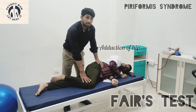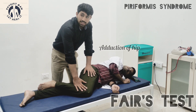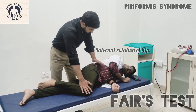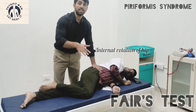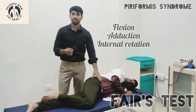The second step is adduction of the knee joint — you bring the leg into full adduction, keeping the inner leg down. The third step is to internally rotate the leg. You have to stabilize the pelvis and apply pressure on the knee joint so the leg moves into internal rotation.